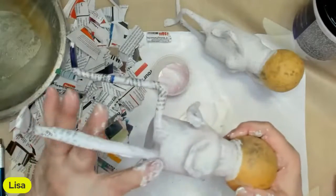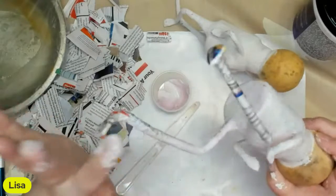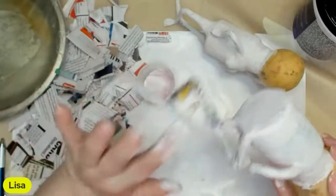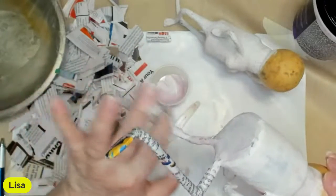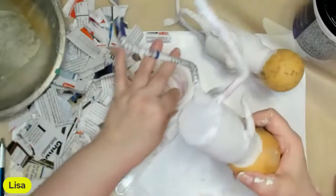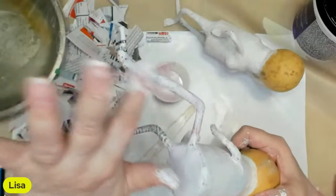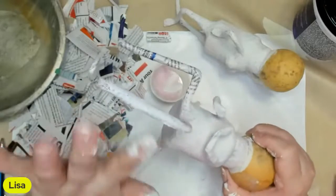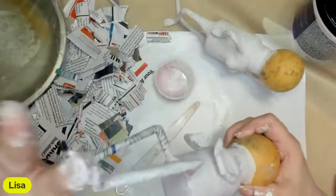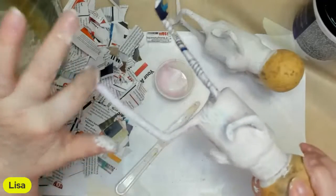As soon as I get this covered, I am getting off here. I got another leg to do. I might come on tomorrow for a little bit to show how I do the clay on the face, to give it some definition - give it a nose and a brow so you can paint the eyes.